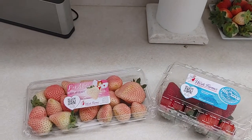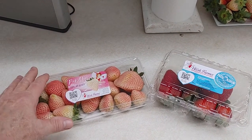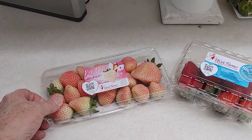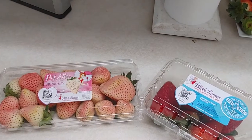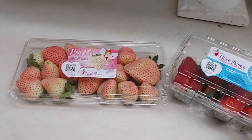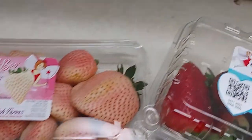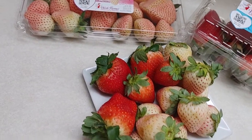These strawberries are actually grown here in Florida — I think it's DeWitt, Florida, but anyway, they come from Florida. As you can see, let me bring your close-up view over here. There you go, look at that — now we're talking.